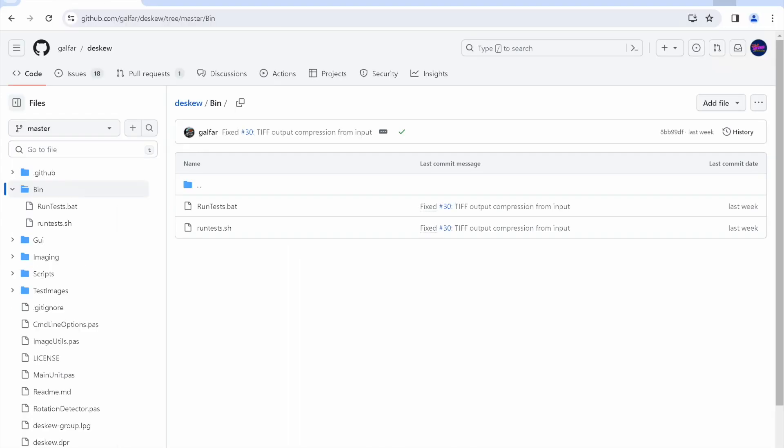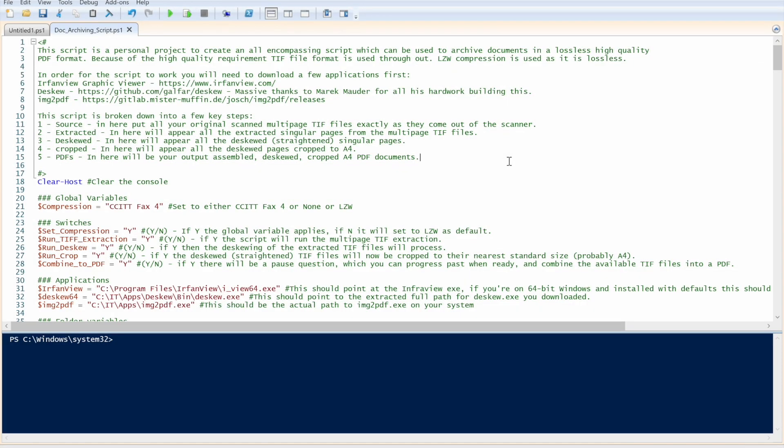The last release of DSKU is version 1.3 from 2019, but looking at the repository commits you can see several updates were made just last week — these are the fixes we need. The developer explains that if you want to use the latest source code you can compile it yourself. On Windows, you clone the repository and install the Lazarus compiler.